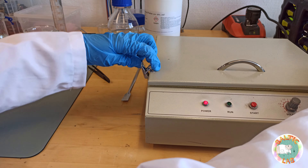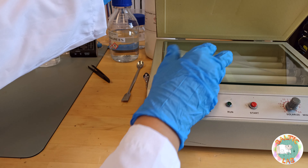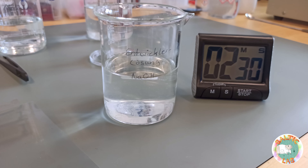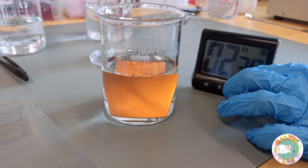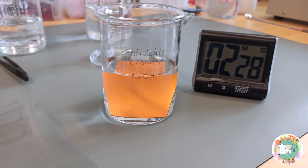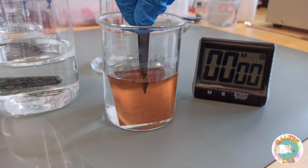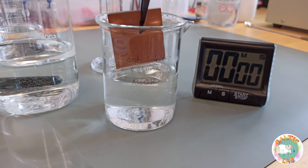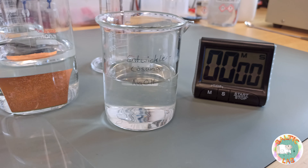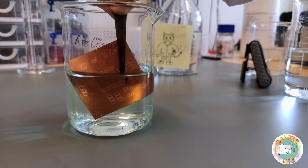After the exposure process has been completed, the PCB is removed from the transparent film and is immediately lowered into the developer solution, and the timer is set for 2 minutes and 30 seconds. When the time has expired, the PCB is removed from the developer solution and rinsed with regular tap water to remove some of the remaining sodium hydroxide before moving on to the etching process.